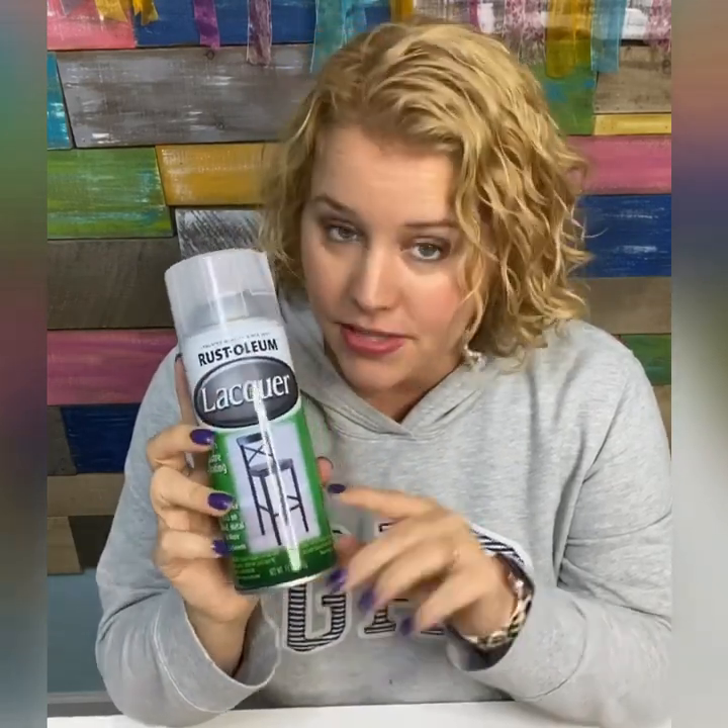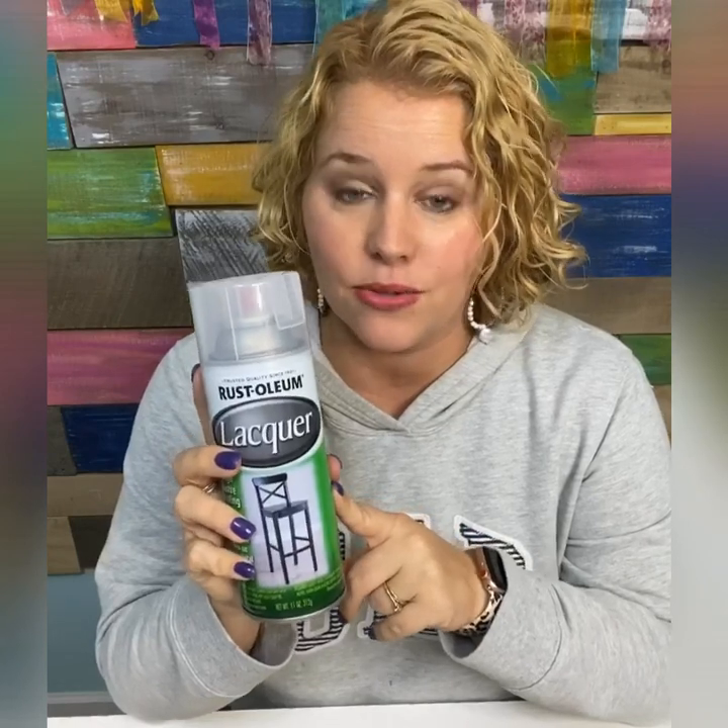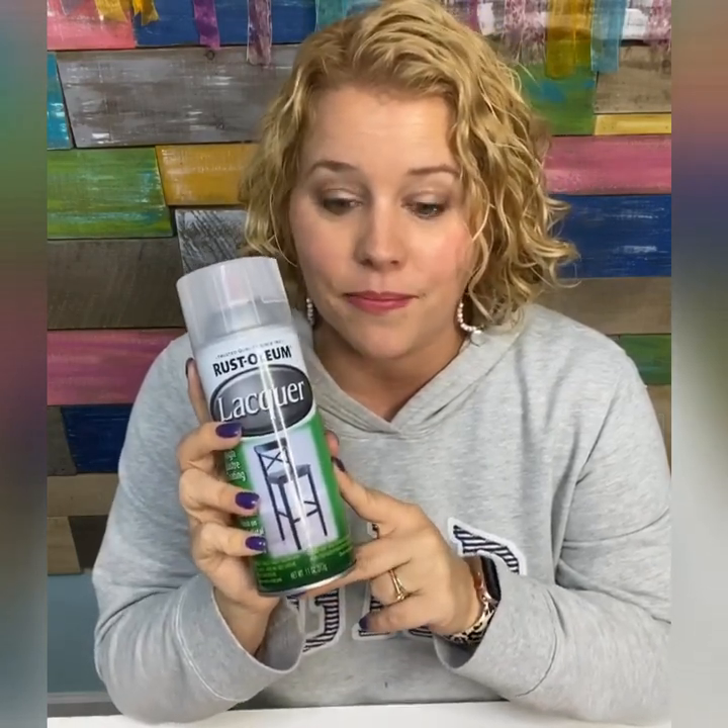I've heard complaints about certain types and brands of spray sealers changing the colors of your paint. For example, if you paint white on top of red, sometimes it can turn the white pink. Or if you spray sealer over white, it can turn yellow. I've never had that problem with this brand, so I'd say it's pretty safe to use to preserve your colors — that's one of its great factors.